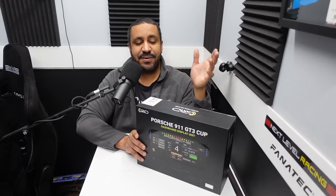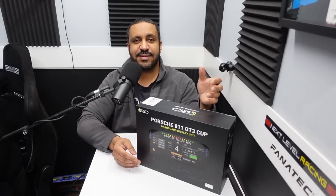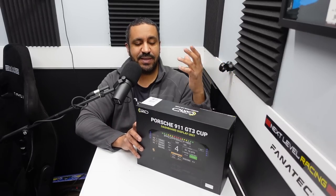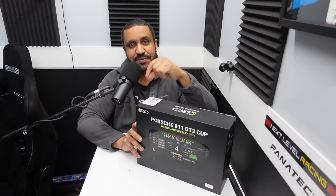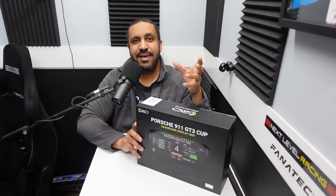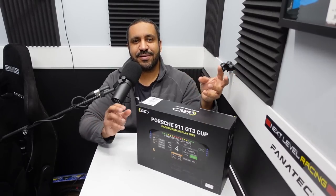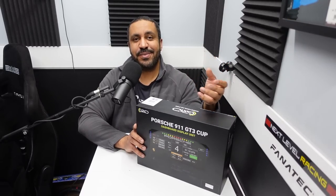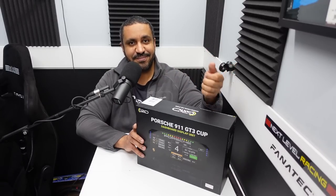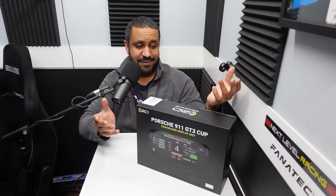It comes in at a price of 599 euro — pretty big money. I'm going to get this unboxed shortly and we'll talk about what might make this worth the purchase price, because it is more expensive than most units you'll see, and certainly more expensive than just using SimHub as an overlay or the in-game HUD. Is it worth it? We'll find out.